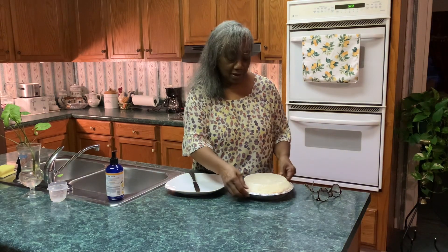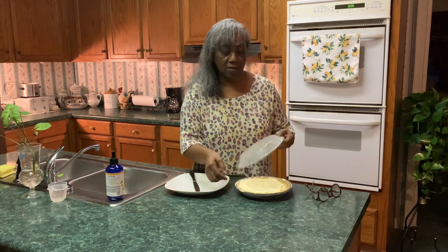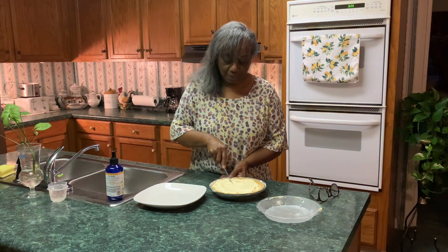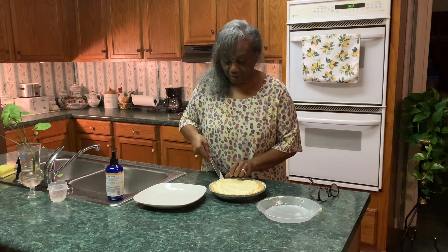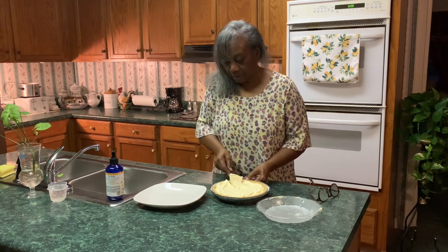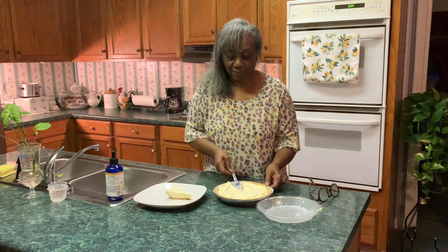Well, let's see how this pie turned out. We're going to open it up — it's been about an hour and a half. So let's get the lid off. It's really pretty, look at that! Let's see what it's looking like. I always have to do it twice to get under there.